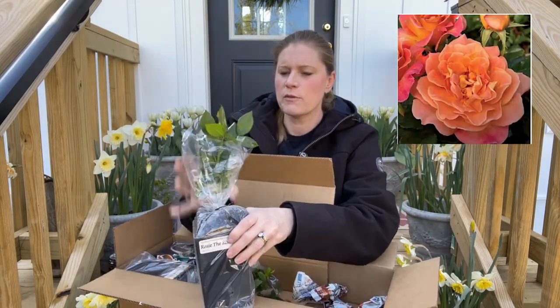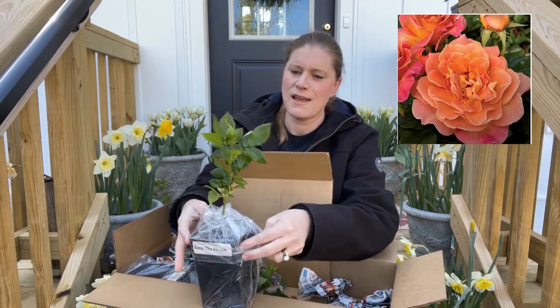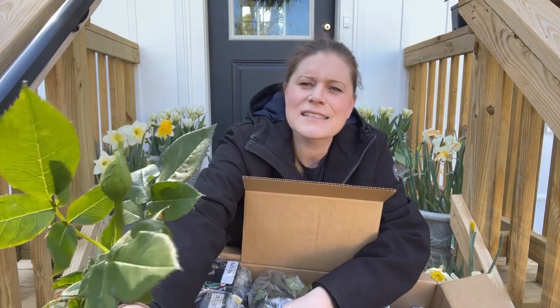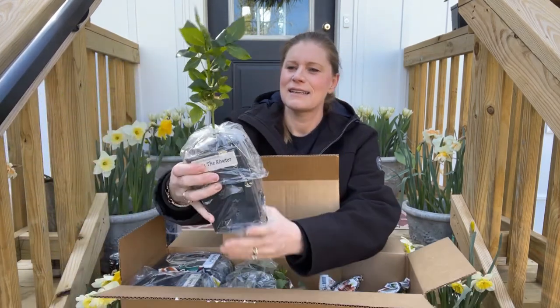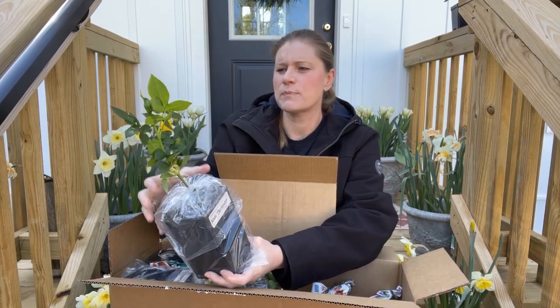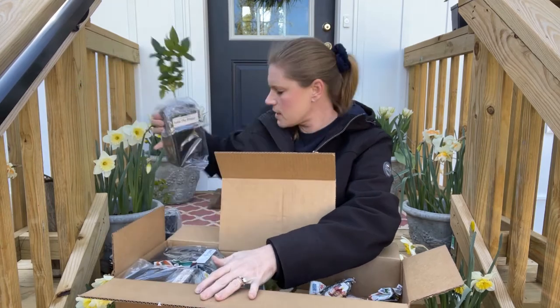This is Rosie the Riveter. And of course, this one's got a little bloom too. I've got one cane, but this one looks very healthy — nice, bright green coloring to the leaves and the stem. Very nice.